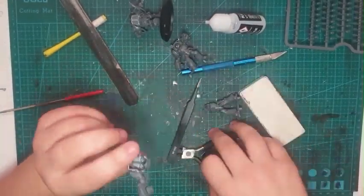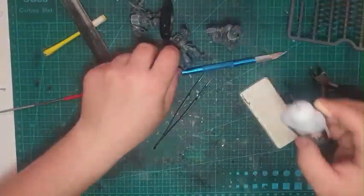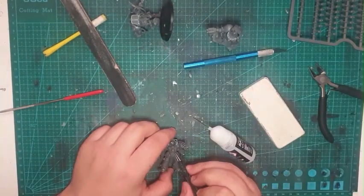Then after assembly, I got annoyed with one piece so I just clipped it off and applied glue. Don't know why it was being so annoying, so I just got rid of it.